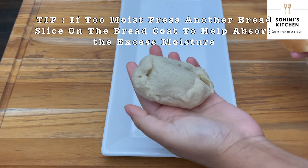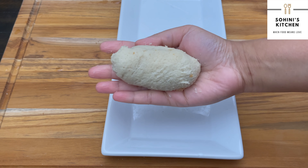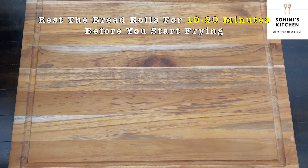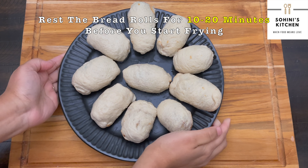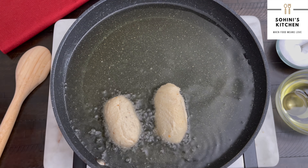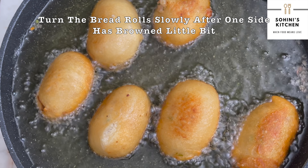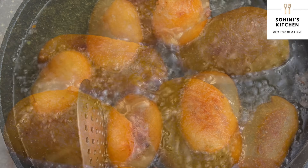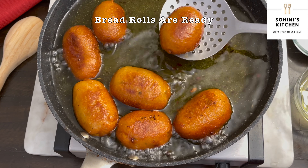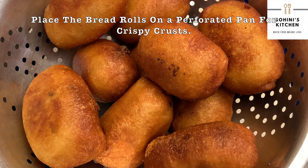If needed, press an extra bread slice on the coating to absorb any excess moisture. Now the bread rolls with the spicy potato filling are ready. Place them on a perforated pan to keep the crusts crispy.